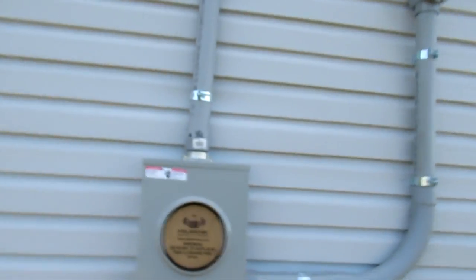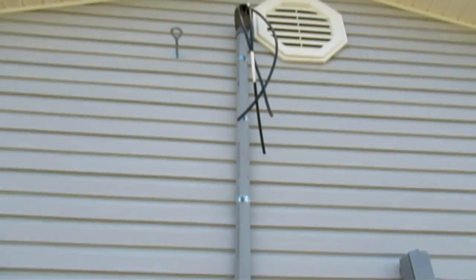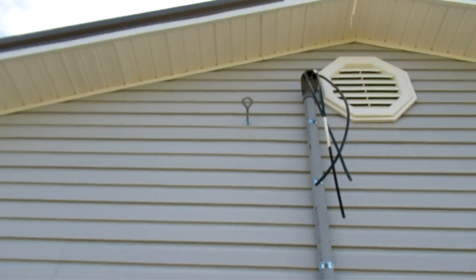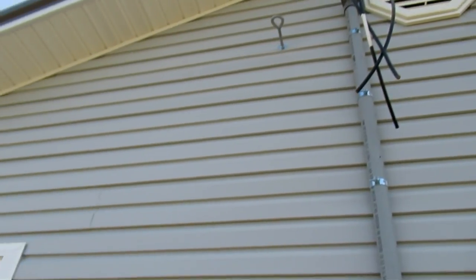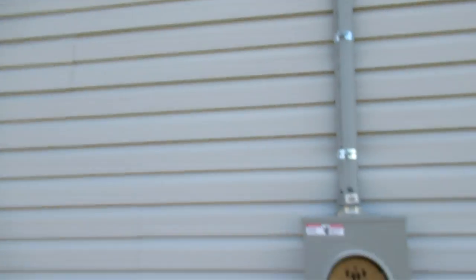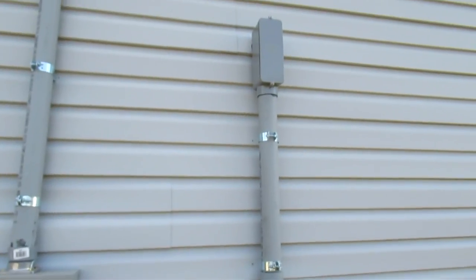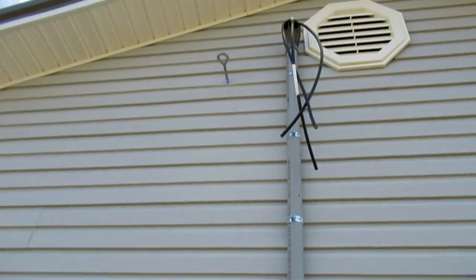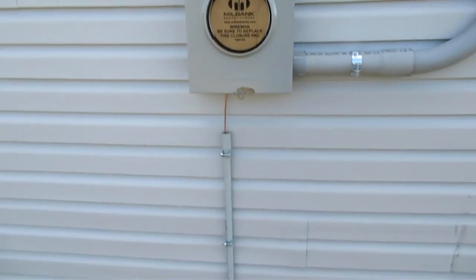You can see I have the meter base mounted. This is going to be an overhead service here. I have my weather head and just to the left of the weather head is my eye bolt that is going to be carrying the load. When they pull that cable from the pole, that needs to be something that is very stable and will secure that cable to your house. That's what that eye bolt does. There's actually a backer plate behind the wall that holds that in place.